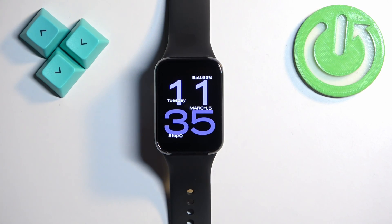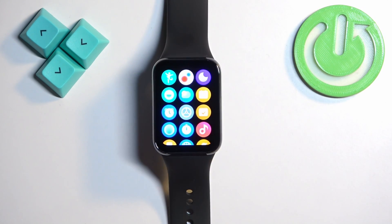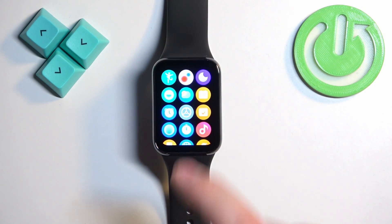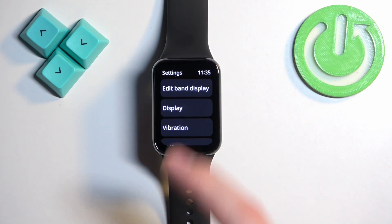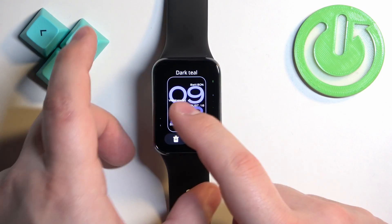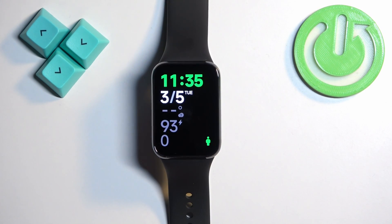Another way to access the watch face menu on your Smartband is to do it through the settings. You can swipe up on the home screen to open the app menu, scroll through the menu, find the settings icon, and tap on it. In settings you should see the option called 'Edit Band Display' — tap on it, it will open the watch face menu, find the watch face and tap on it to apply it.